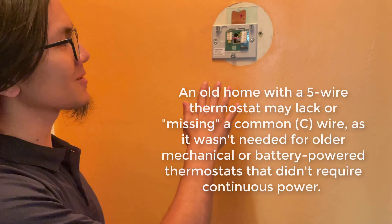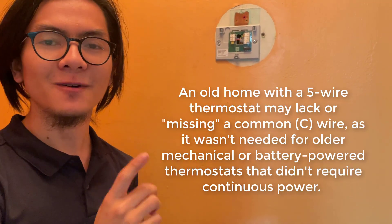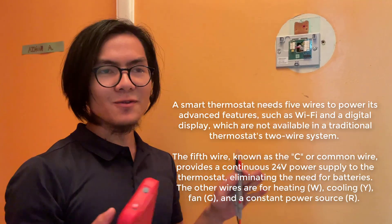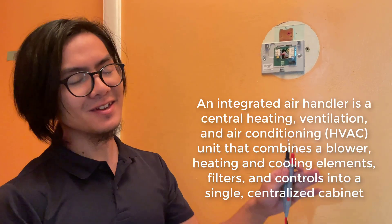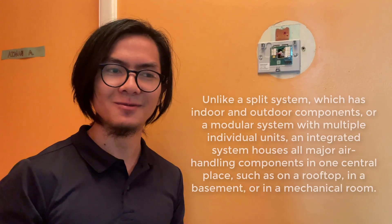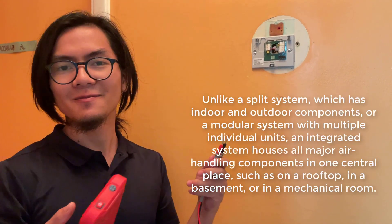In my previous video, I talked about how the five wires that connect to your thermostat may not necessarily have all five that you need. One of them might not be common, and that's why it's important to use this test to check whether or not you have a common wire. Before I go forward, I just want to say this applies only if you have an integrated air handler unit. If your heating and your cooling are separate from each other, then this method might differ.